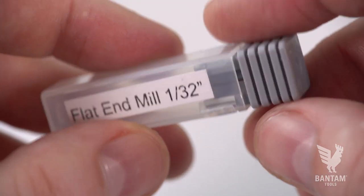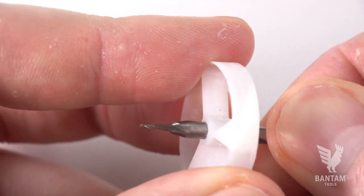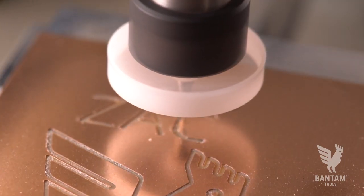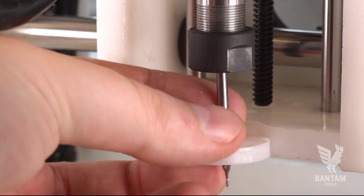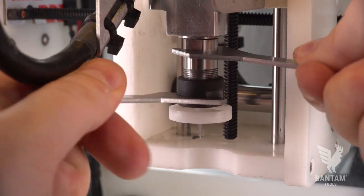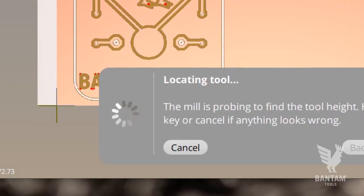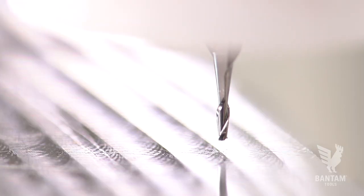First, we need to install an end mill and perform a tool touch-off. This allows the machine to locate the tip of the tool. We're going to use a 1/32-inch flat end mill with a bit fan, which helps clear material from the cutting tool during the milling operation. Insert the tool roughly 3/4 of an inch and tighten down the collet with the included tool set. Then begin the probing operation. Our machine uses a conductive bed for precise and reliable tool measurement.